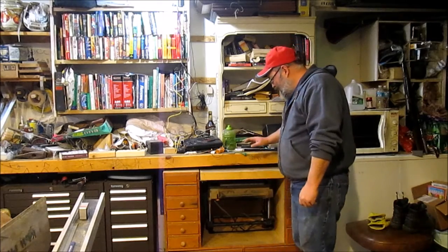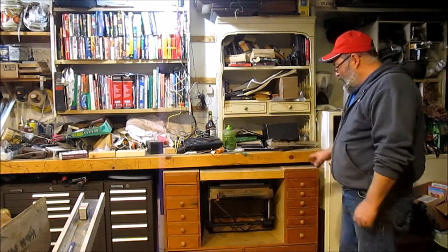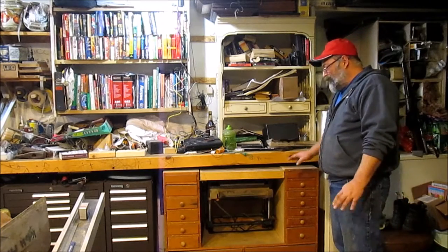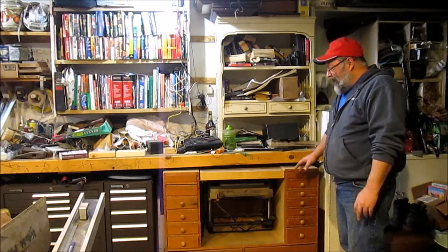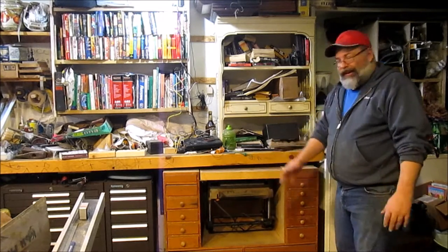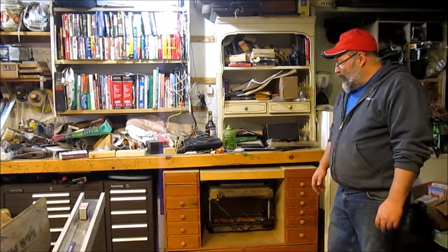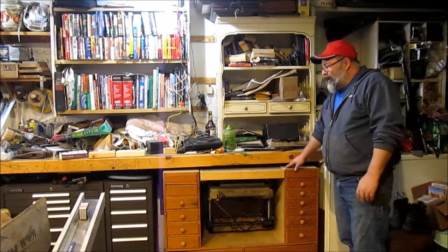One of the things we discussed was this cart here. This is my planer — it's just a Ryobi, nothing really big and fancy. I bought it on sale because at the time I needed a planer for a project. I used to put it on the workmate and just stick it on the counter, but after a while I needed a better way to store it. So what we came up with was a cart that goes underneath the countertop.